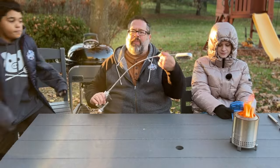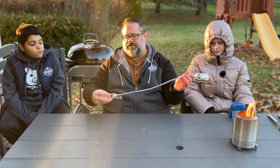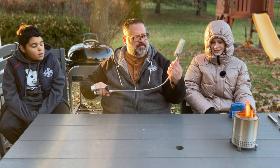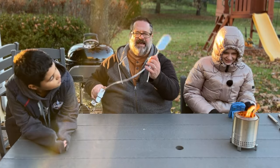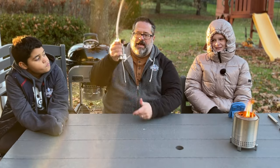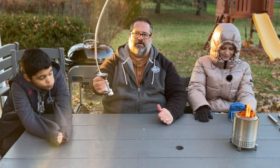Next up is the Yukon Glory grill light. There's a button right here where you turn it on. This grill light is very flexible and has a nice clamp as well as being magnetic — you can put this on your grill and it will magnetically stick. Great light.